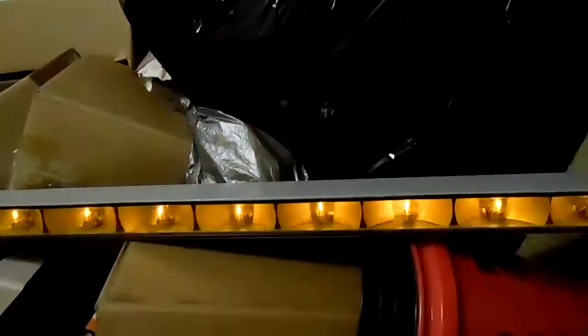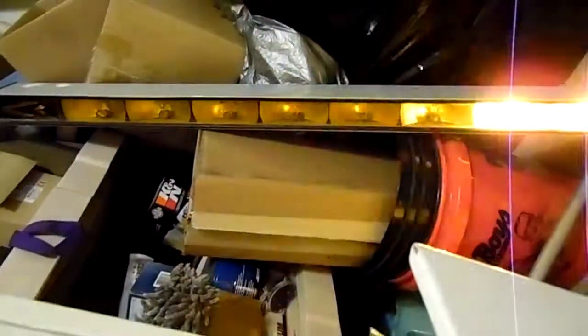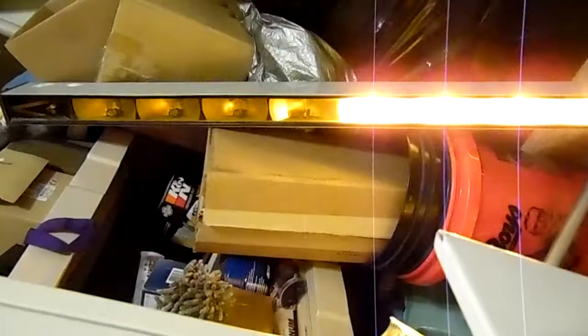Here's the yellow amber light bar. I'm going to switch it to... there you go. That's to the left.